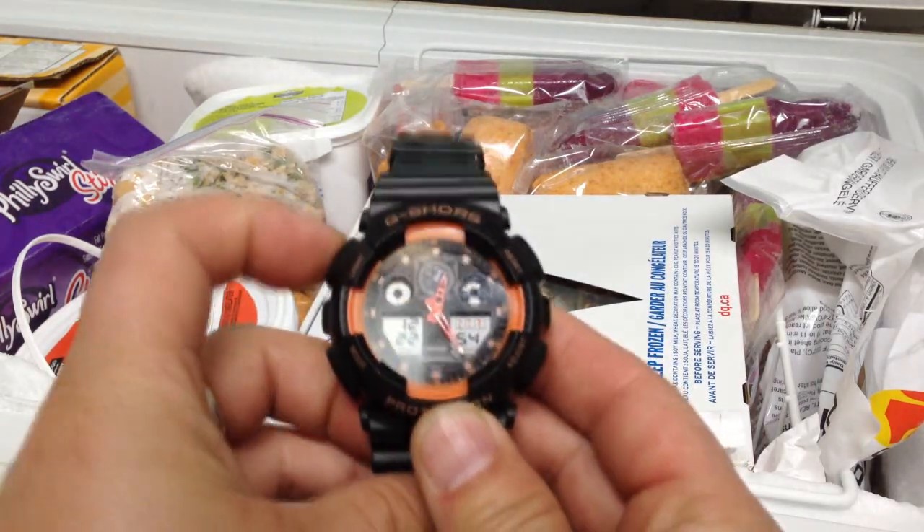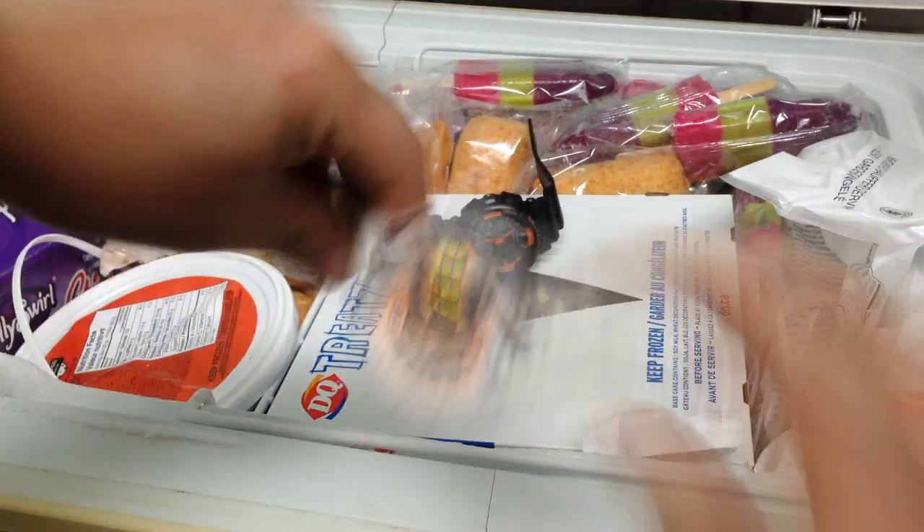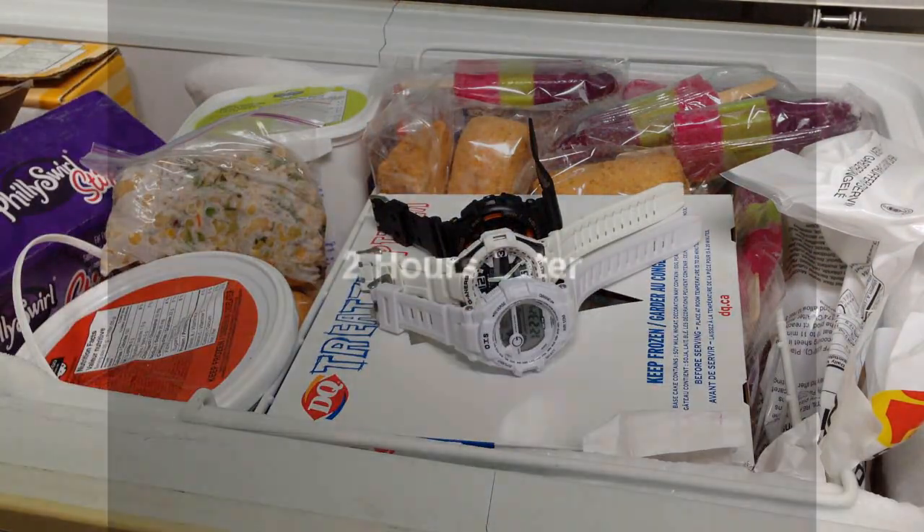The first challenge was the freezer challenge. What we did is we took all the knock-offs and put them in the freezer for a couple of hours until they hit their core temperature, then brought them out to see if they worked. Let's find out what happened.